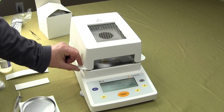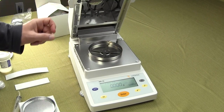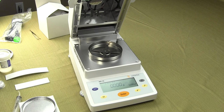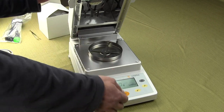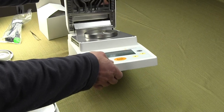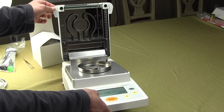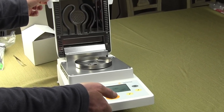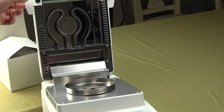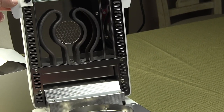This is one of our most popular moisture balances. One of the reasons why is that most competitive models on the market today use a halogen bulb and those halogen bulbs burn out. If you look here towards the top of the lid, we have two metal tubular heating elements, and the beauty of these is they have a much longer lifespan than a halogen bulb.